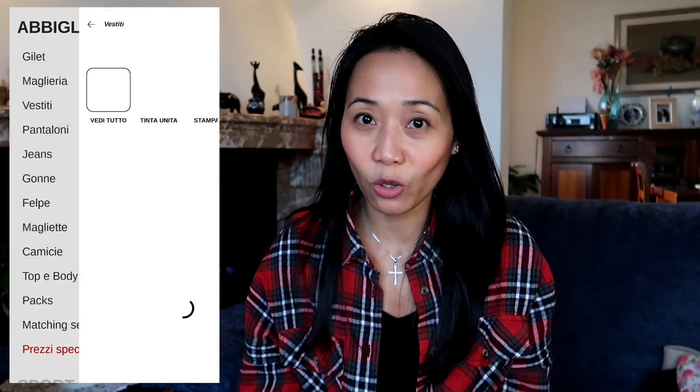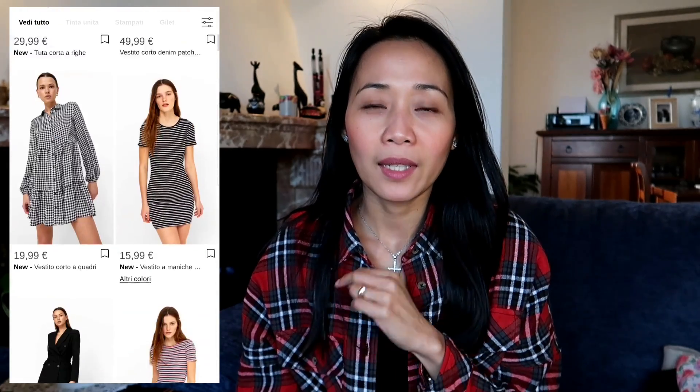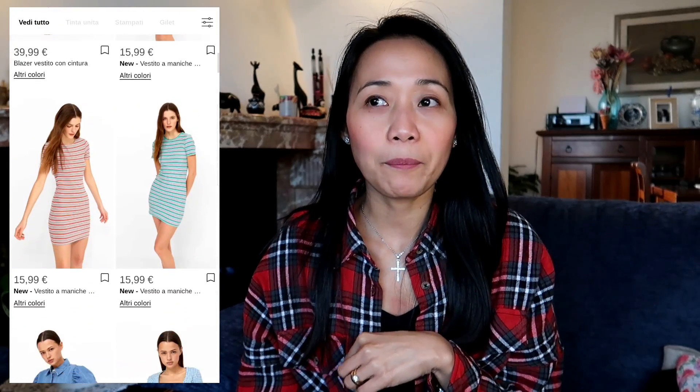Welcome back to my channel. This is Yanni once again, and today we are going to do a try-on haul. It's different because the items I'll try on today are all from Stradivarius — but I didn't physically buy them from the store. I tried their online store, so I bought them online.